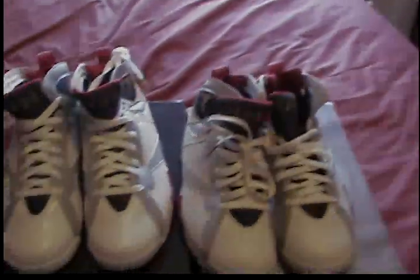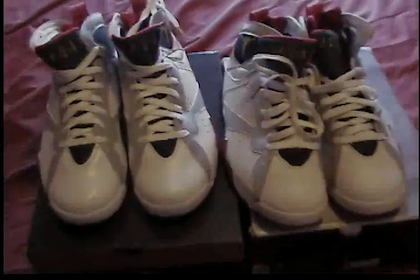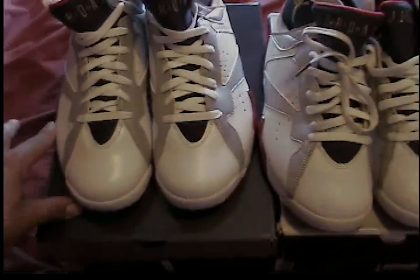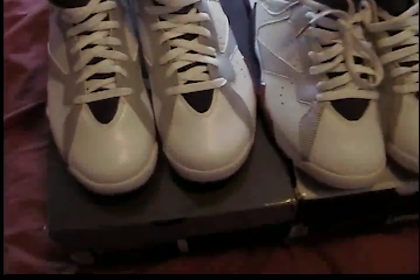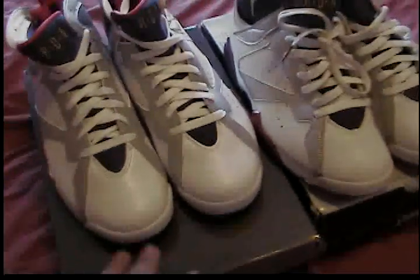My website, icysouls.com, is still in the works. I have so much to upload and not enough time — shirts, everything is ready to go. The prices will be reasonable for people who want heat at decent prices. I want to launch something good, not just basic. I'm going to focus more on OG stuff as opposed to generic retros.